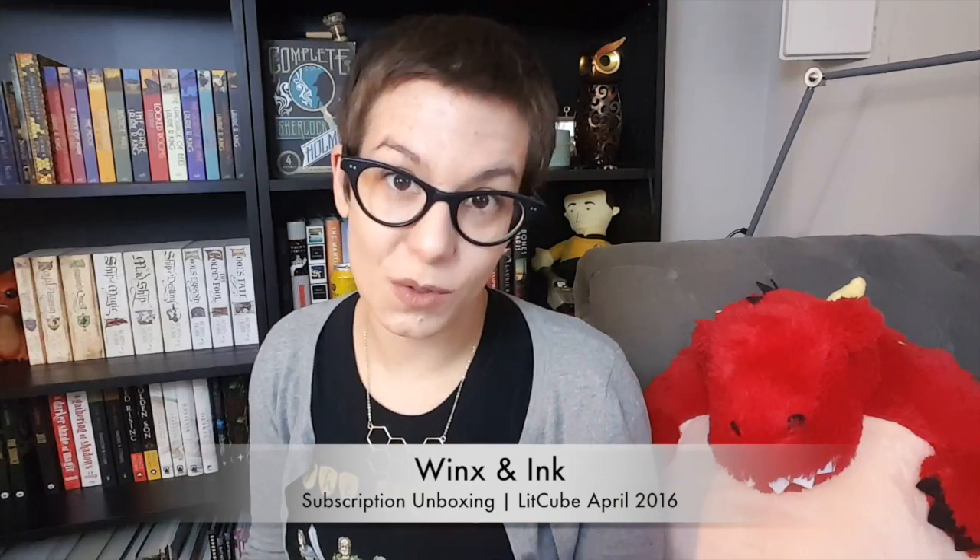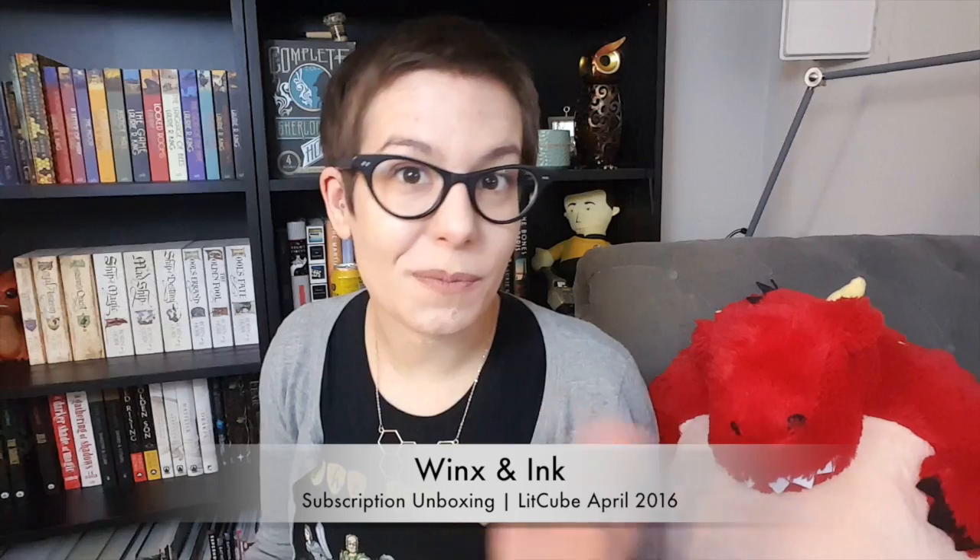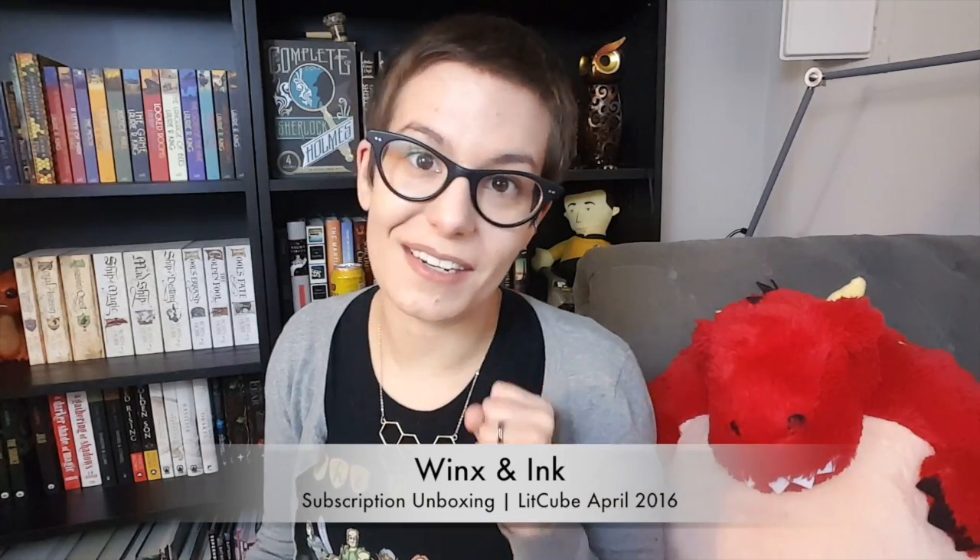Hey Booktube, welcome back. I'm Winx and the topic I'm talking about today is an unboxing. I finally decided to try a subscription box. I've seen so many cool subscription boxes floating around in different unboxing videos that I finally decided to try one.